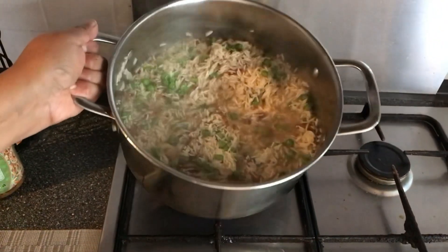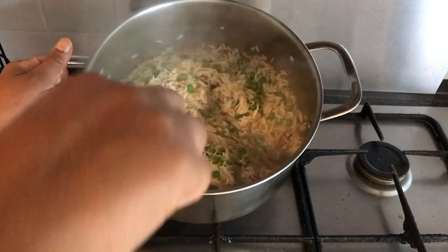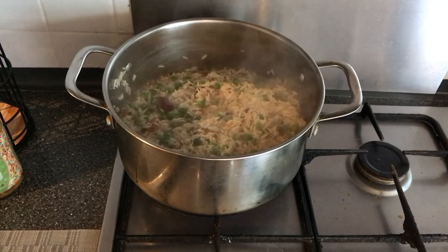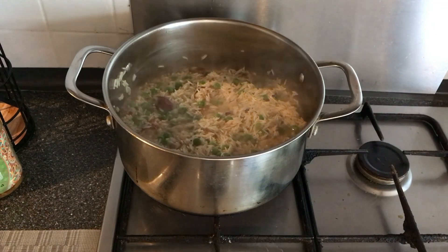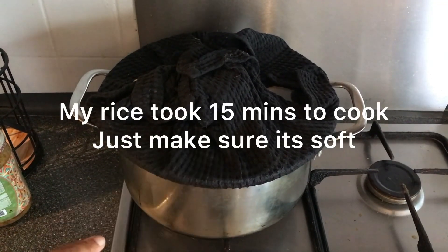As you can see, my rice has just almost dried — there's a tiny bit of water left, and that's fine. Now we're going to cover it with a damp cloth over the lid and steam it for 10 to 15 minutes on low heat.